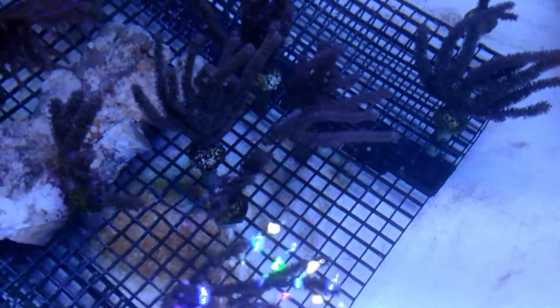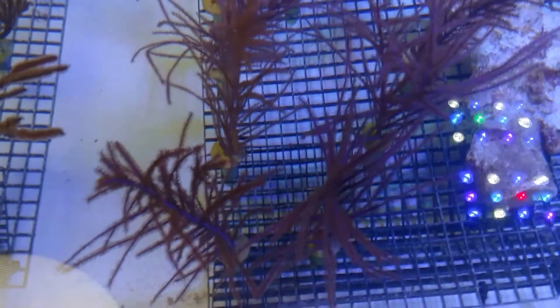These are the purple knobby — a little bit thicker branch, very fuzzy polyps. These are the purple willows, so kind of a wispy, thin branch. You get a lot more movement in the water flow and a nice bright purple coloration.